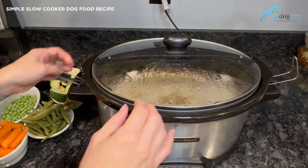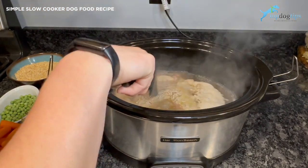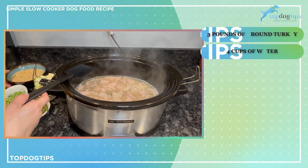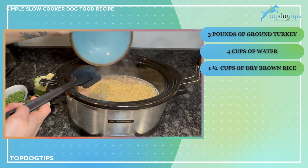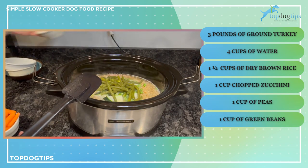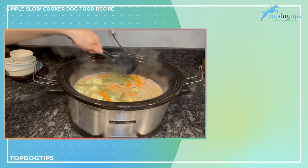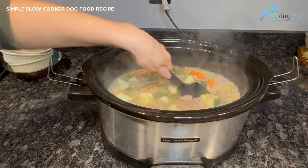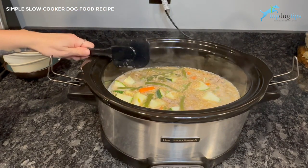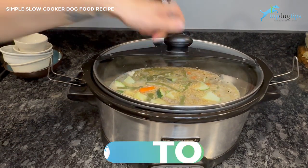Once the ground turkey has cooked for three hours, open up your slow cooker and break the meat up into smaller pieces. Then add the remaining ingredients: one and a half cups of dry brown rice, one cup of chopped zucchini, one cup of peas, one cup of green beans, and one cup of carrots. The vegetables will get pretty soft and mash together once fully cooked, so you don't need to worry about cutting them too small. Put the top back on and cook on high for one more hour.